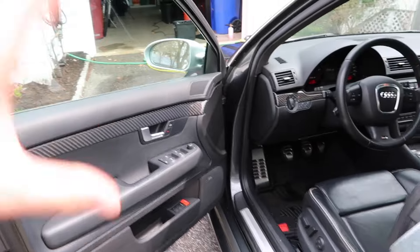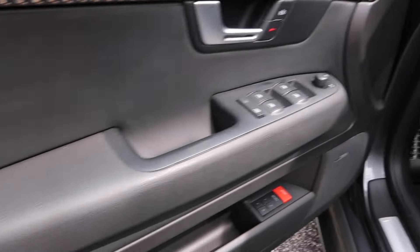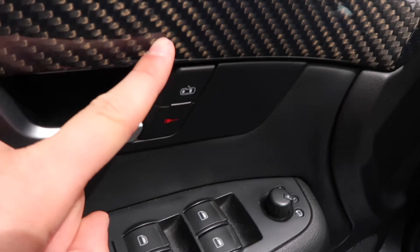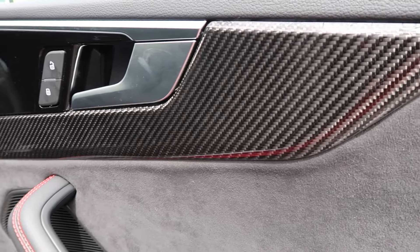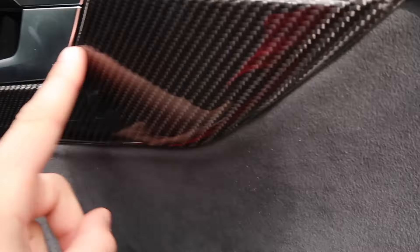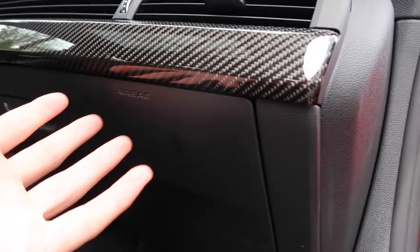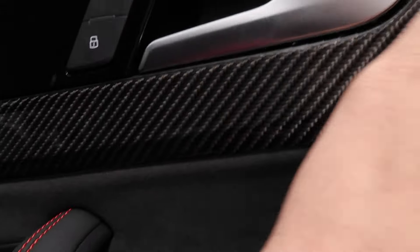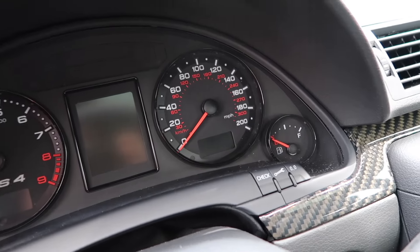The same also goes for the interior. You have this beautiful woven carbon fiber trim where you can actually see the weave in the carbon fiber. Compare that to my mom's S5, which shows what Audi carbon looks like today — honestly it doesn't look nearly as good as the RS4. You can't see the weave up close and it just doesn't look as natural as the old RS4 carbon fiber weave.